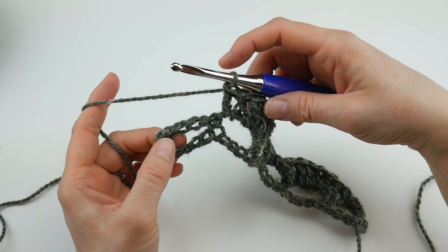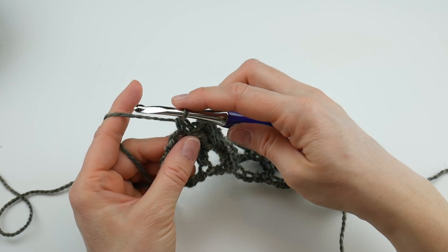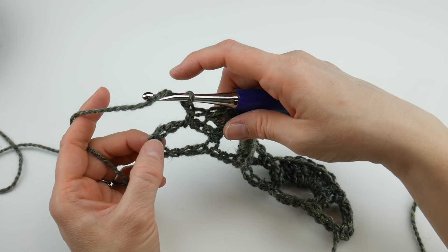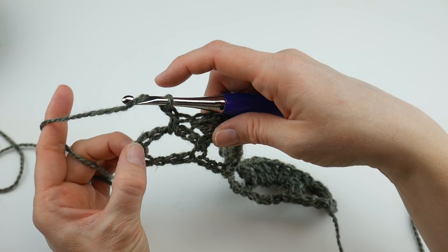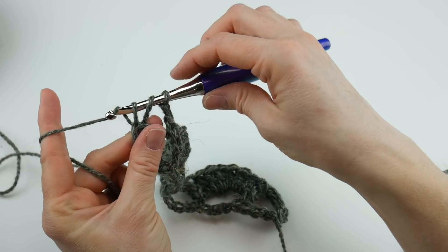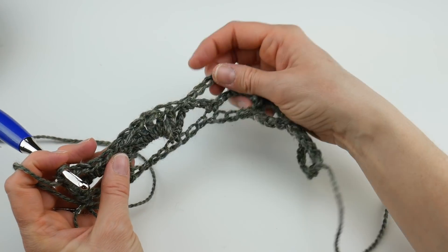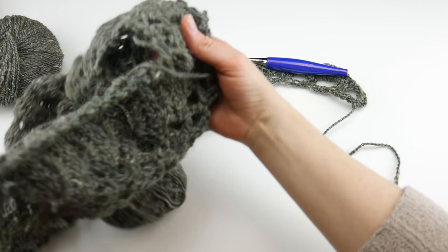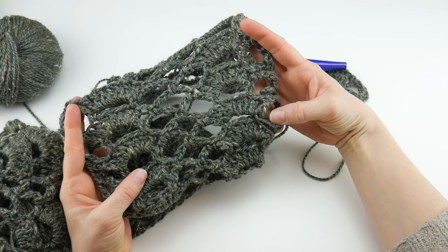Work a single crochet into the last chain-five space, then chain two and work a double crochet into the sixth chain from the last single crochet of the previous row — that's the chain right at the very edge. Row 2 is complete and you can see we have our two fans and the lattice. If you grab the partially finished scarf you can see how these fans start building on themselves as you work.